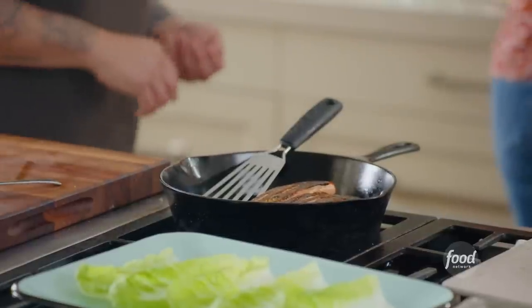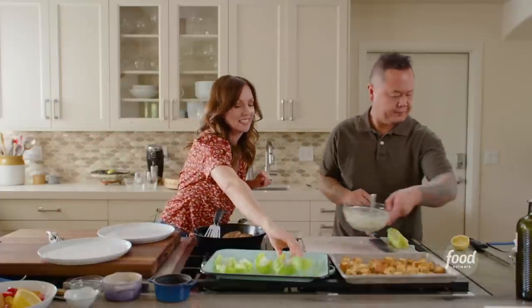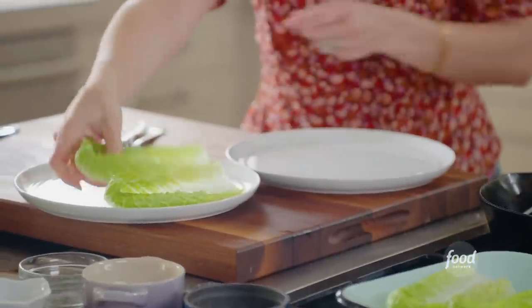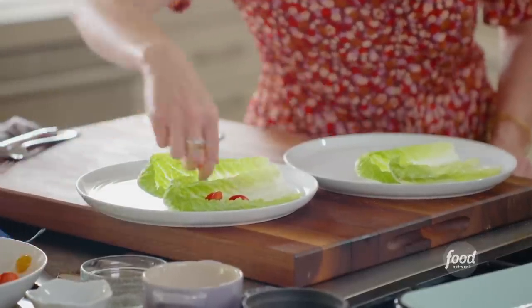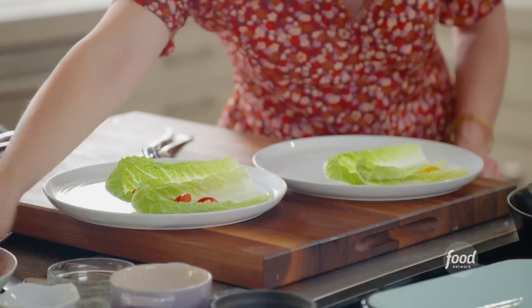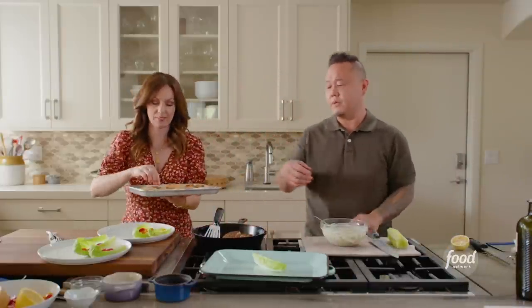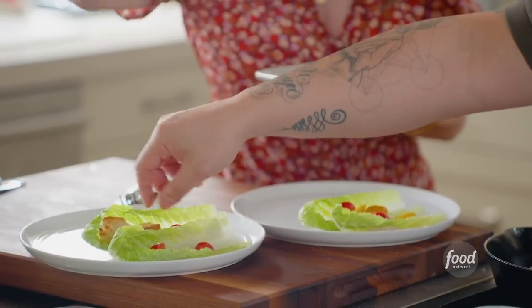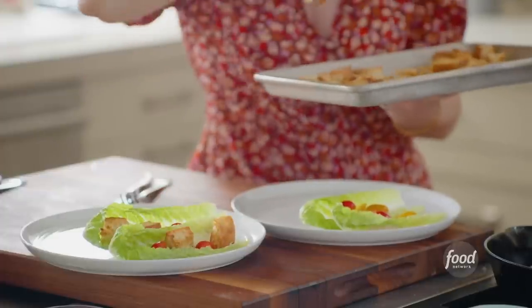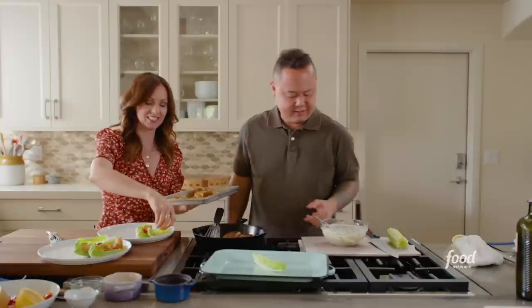Ali is building the salad bites — lay down romaine leaves, top with a few cherry or grape tomatoes. If you're growing heirlooms in summer, this is a great opportunity to build your own Caesar salad. The croutons go on — each bite should get a crouton, a bit of tomato, cheese, and dressing. You can also customize Caesar salads — add bacon, I wouldn't be mad at you.